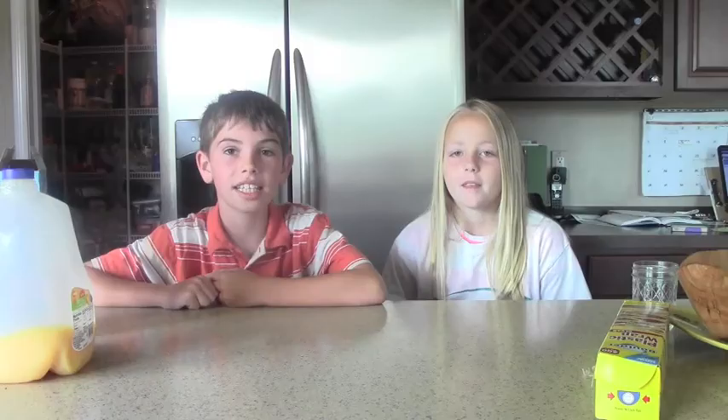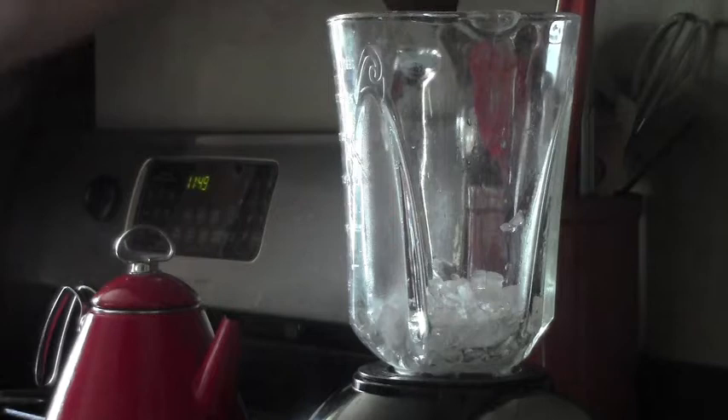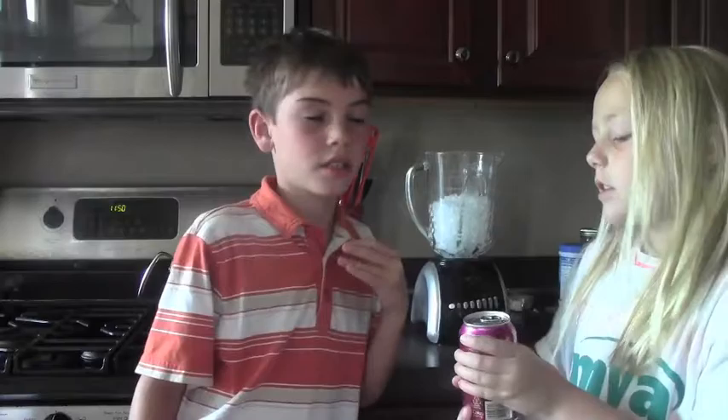Now we're going to teach you how to make a homemade slushie. So you need some kind of blender to crush up the ice. We're just going to use a cherry Coke. You can use any kind of pop, or like orange juice or lemonade.